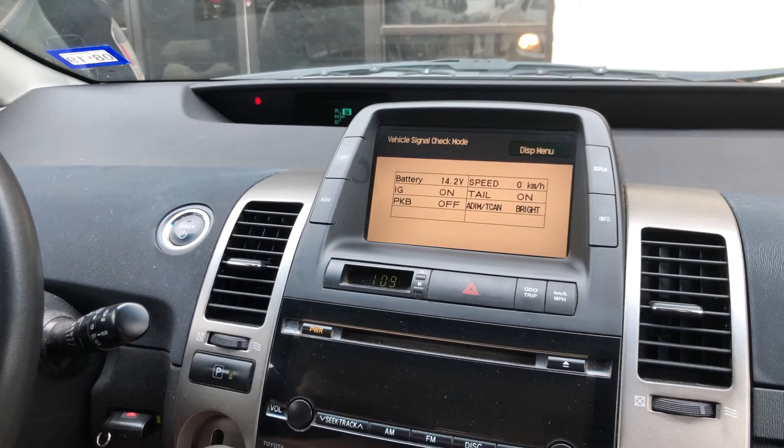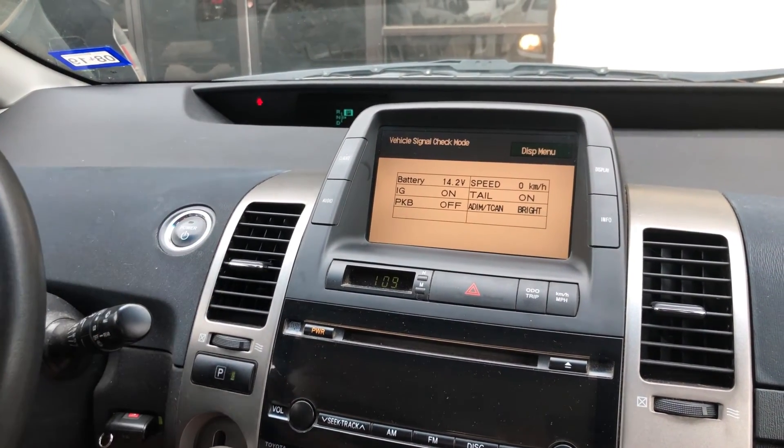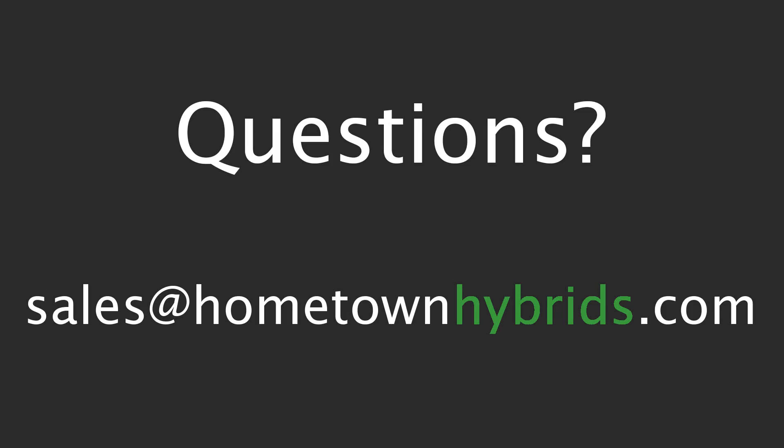To verify that your inverter is working and that your battery can take a charge, put your foot on the brake and turn the car on. Now the voltage should read over 14 volts. To exit this mode, simply turn the car off.